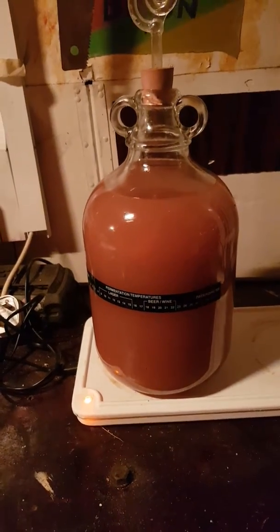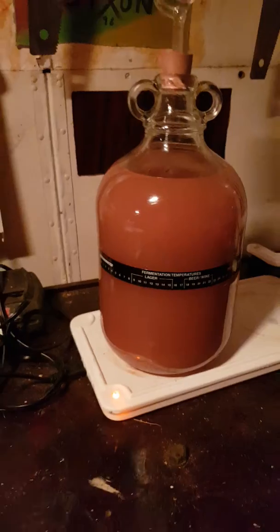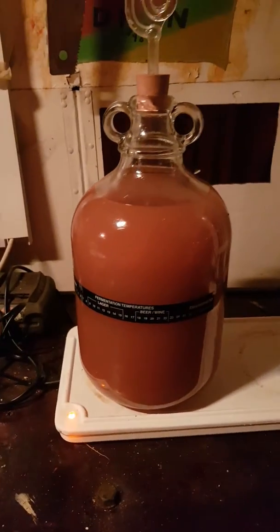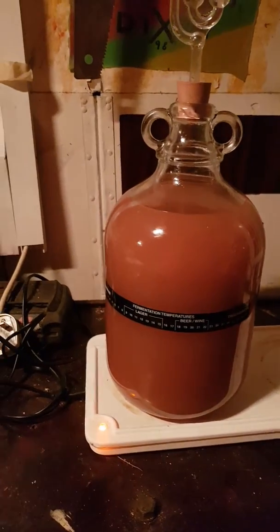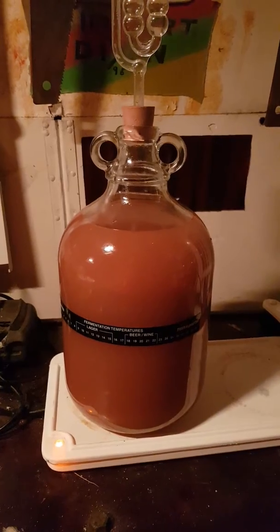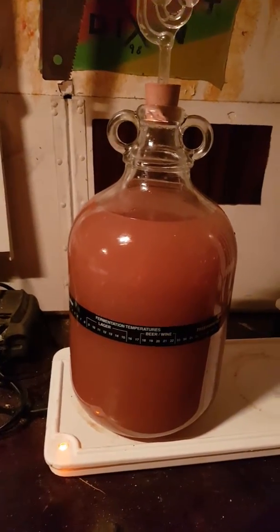So there it is in the demi-john on the heat pad, and then it's going to stay like that for about six weeks. Let all the sediments settle, and then yeah, six weeks to two months, and then I'm going to let the sediment settle and rack it off again.